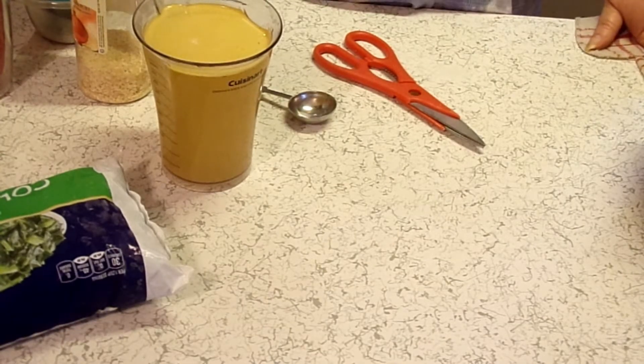Hey guys, I'm Patty and this is Little Red Southern Kitchen. Today we're going to be making Southern Collard Greens in the Instant Pot.